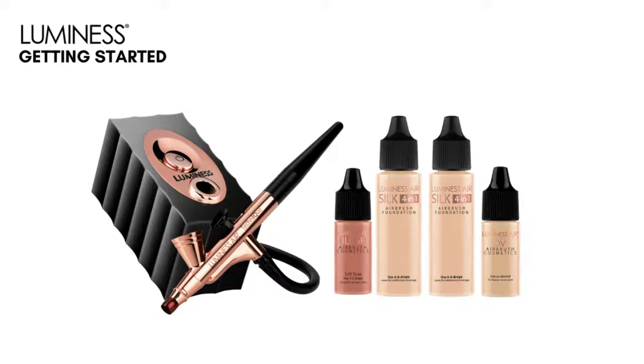Our Blush is super high pigmented — it does bloom — so you're only going to want to use about two drops. And then Love is a hydrating illuminator which will give your skin some luminosity. You might not use it every single day, or you might love it and use it every day. You can mix it in with your blush, mix it in with your foundation, or use it by itself just in those high cheekbone areas.